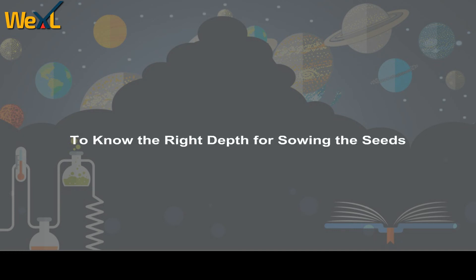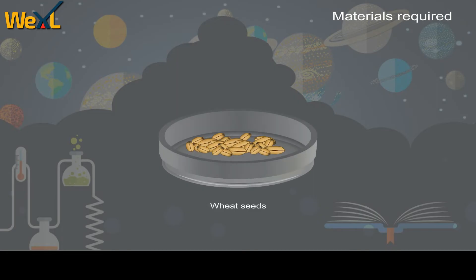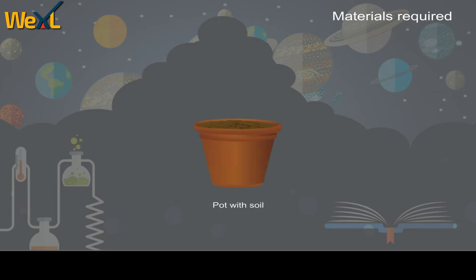To know the right depth for sowing the seeds. Materials required: wheat seeds, a beaker with water, and pots with soil.